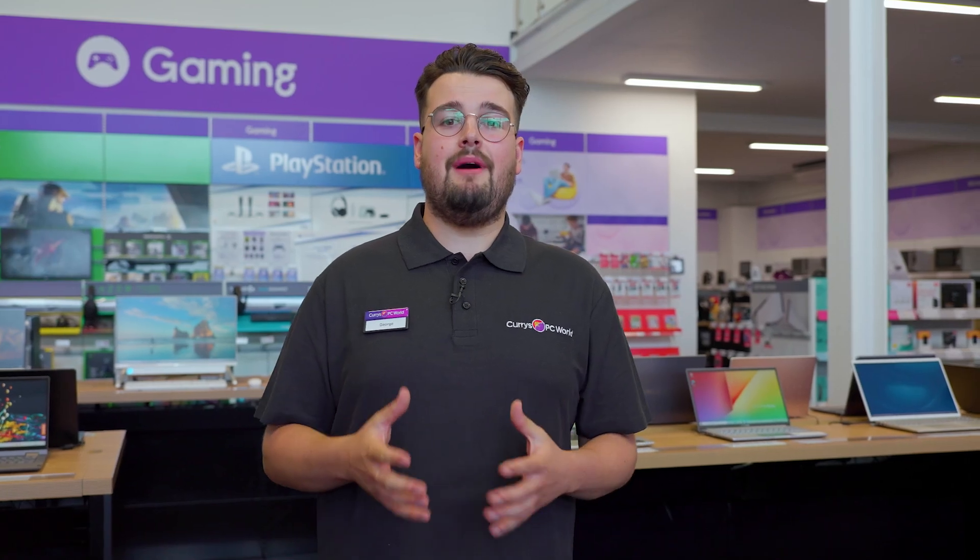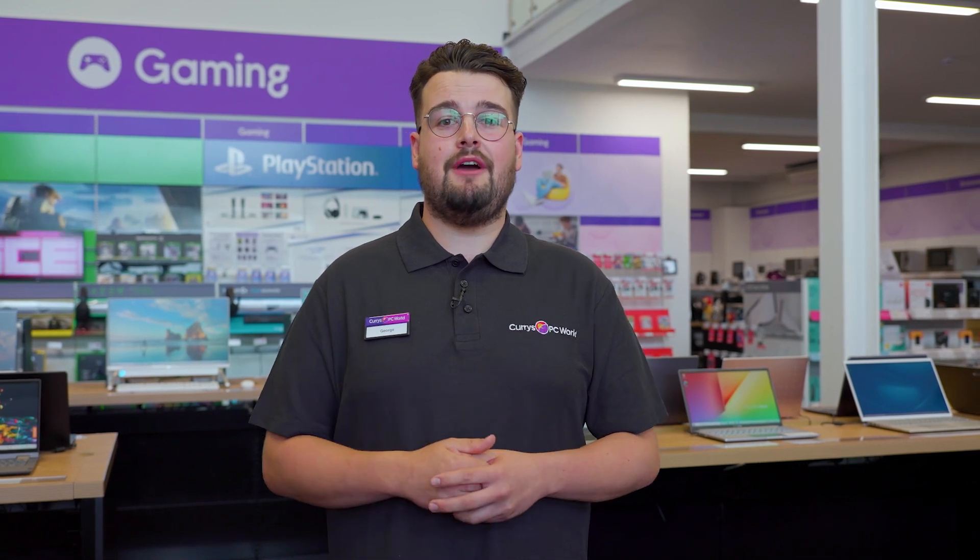If you want to find out more about getting the most out of your HP printer then head to Currys online, visit us in store, or chat to one of my colleagues on ShopLive.